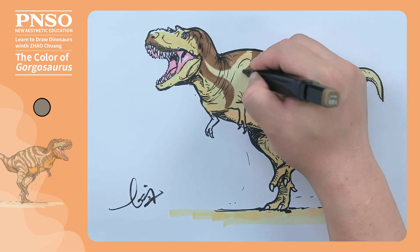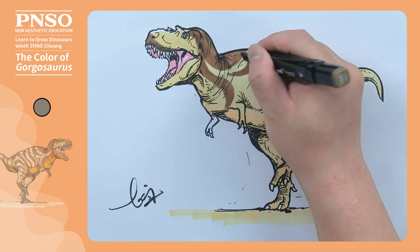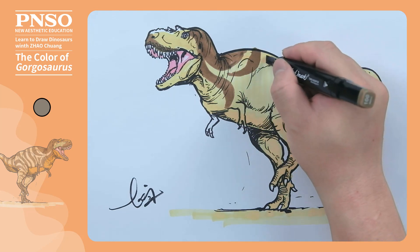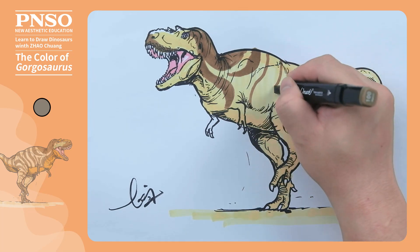We can draw several sets of large stripes on its back. Let's first determine the number and direction of the stripes. These stripes can be drawn resembling those of zebras but distributed sparsely.